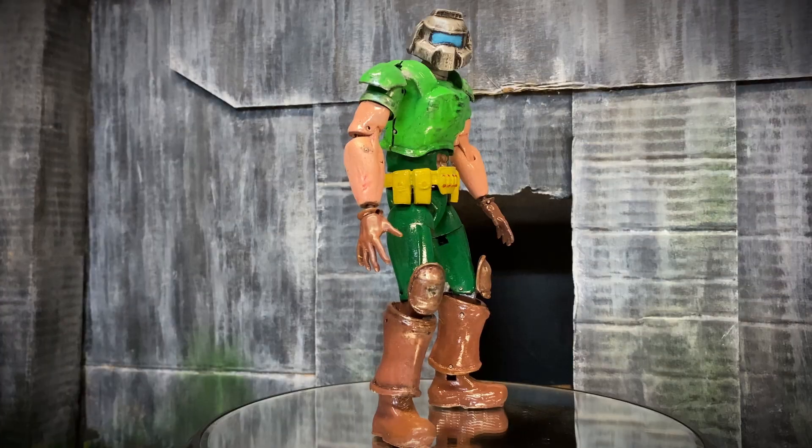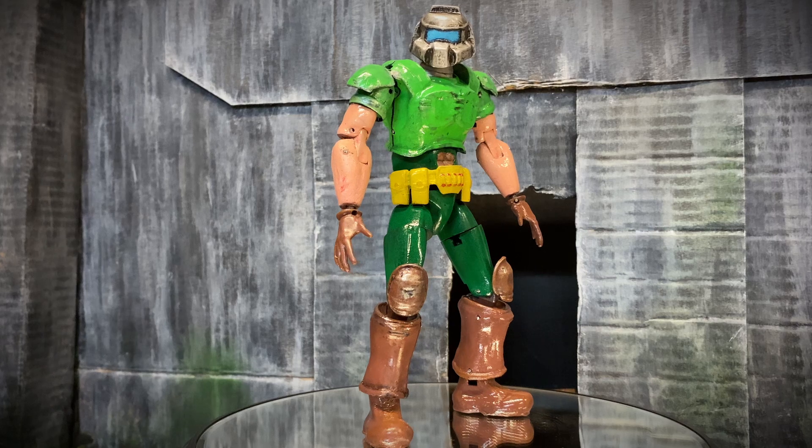Hi, I'm B for Next Mechanics, and in today's video we're going to be making an Articulated 3D Printed Doomguy!